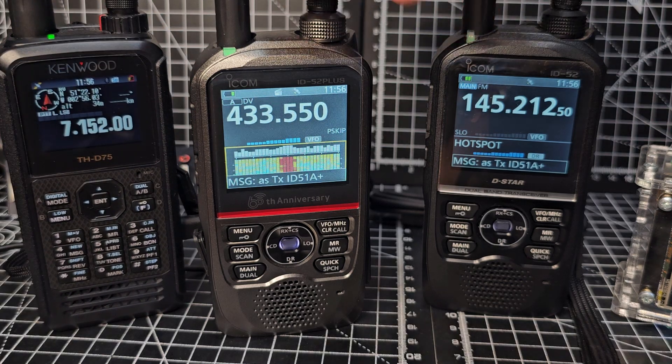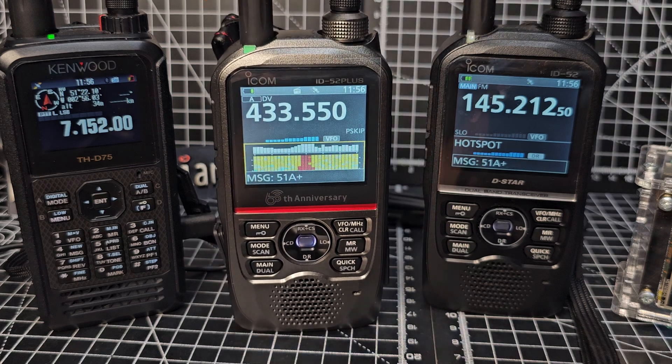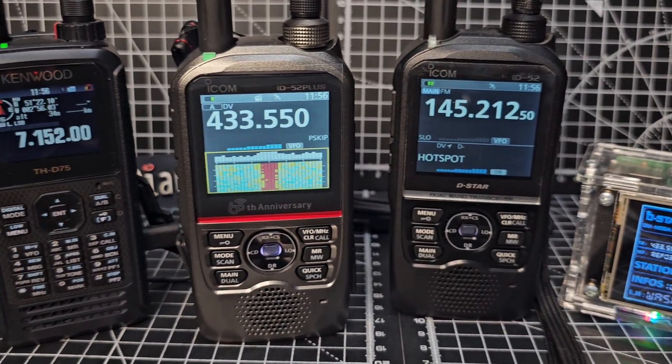Both are excellent devices and I do have a leather case for mine. Thanks for watching — 73, and please remember if you like my videos to hit that subscribe button so you get notifications. Definitely recommend the DV Mega hotspot. 73, all the best.